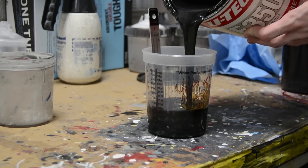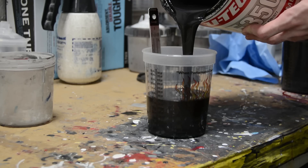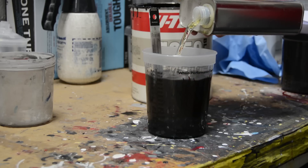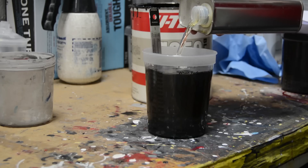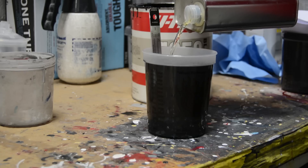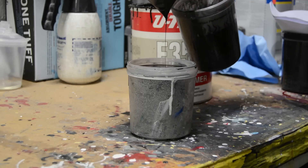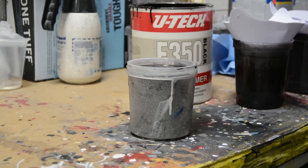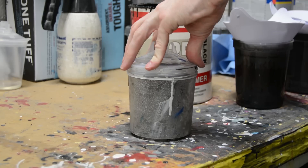For the primer I'm actually using an automotive primer. This particular primer mixes two-to-one and it's an epoxy primer. I'll put one coat of it on first and then go back and put three coats of a regular high-build urethane primer.